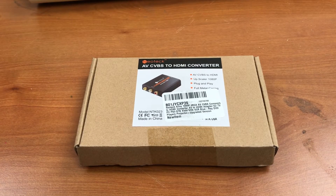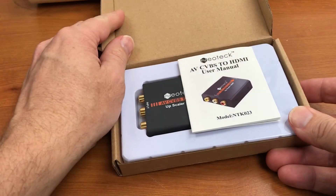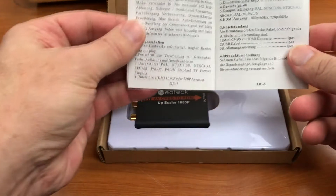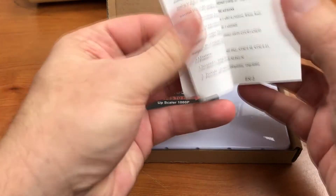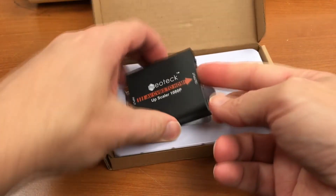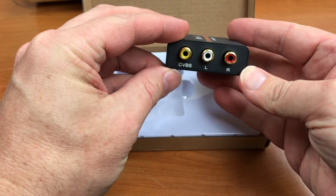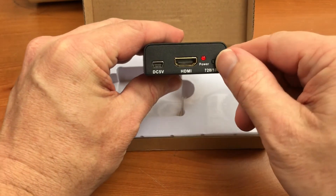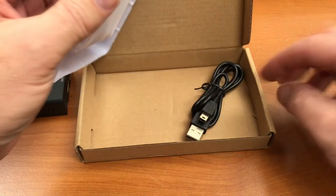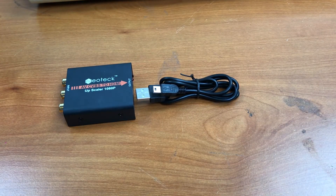Since that VGA converter turned out to be crap, I decided to order this one. This is a Neoteck HDMI converter. I'm hoping I can still use it with my monitor by converting the HDMI signal to DVI. It comes with a manual in several languages — basically two pages — some package contents and rudimentary instructions. It's got composite audio input, HDMI output, selectable 720p or 1080p, and a 5-volt input. Fortunately, it comes with a USB cable to power it, which I should be able to run off the USB port on the monitor.